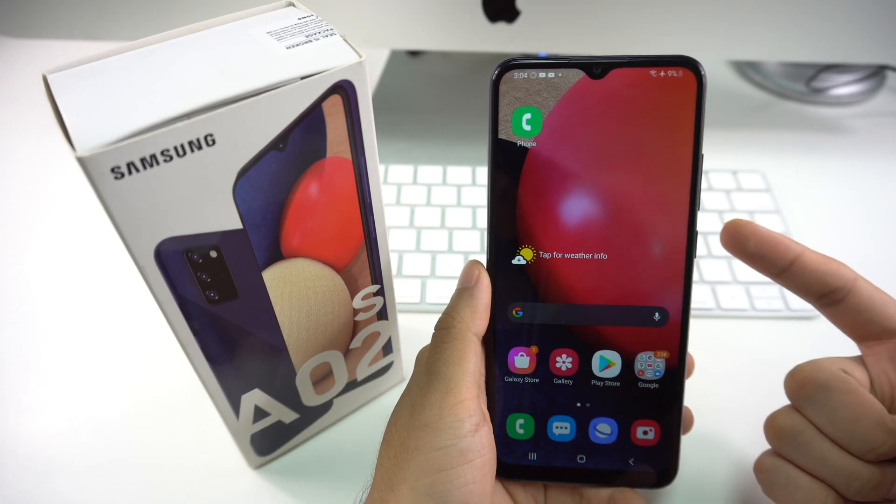There are going to be links to everything that I talk about in this video in the description down below, so do check that out. And let's get right on with the video.